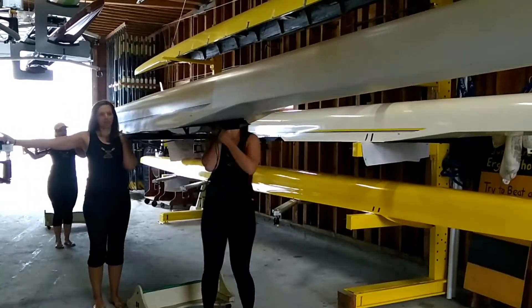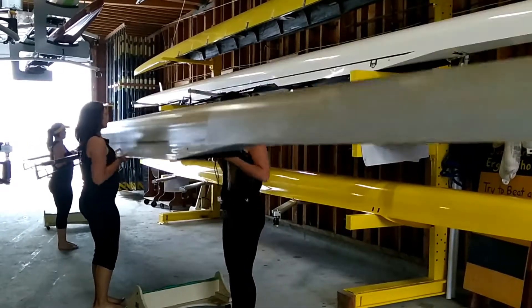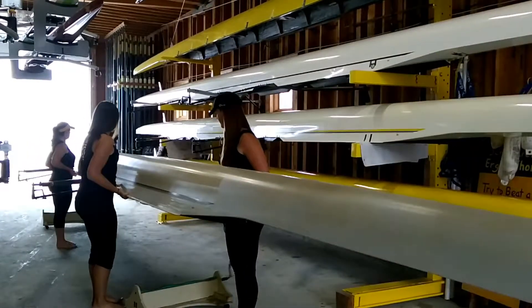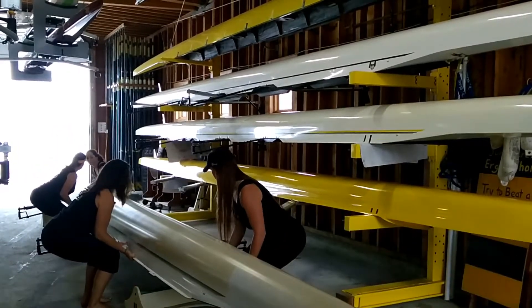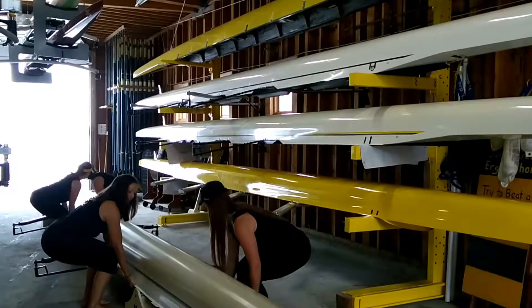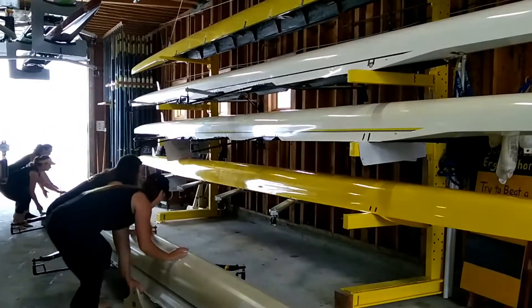Ready to take it down to high waist, and down. Ready to knees, and down, and set. Hands on rollers, ready to roll.